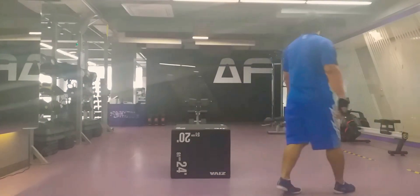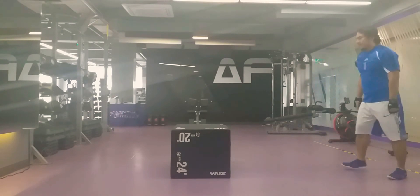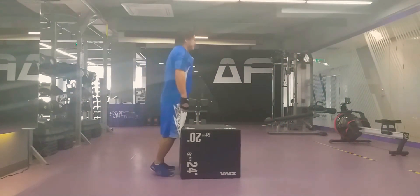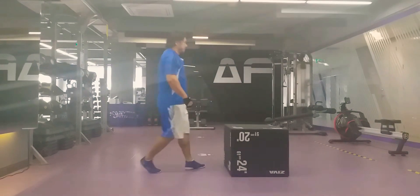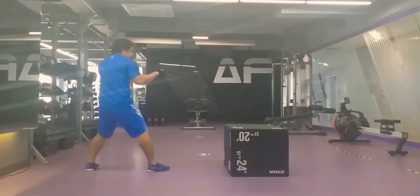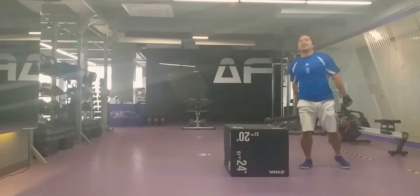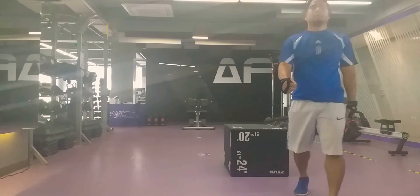You can also do it with the left side — same thing. So right position, and knock. Okay, practice!